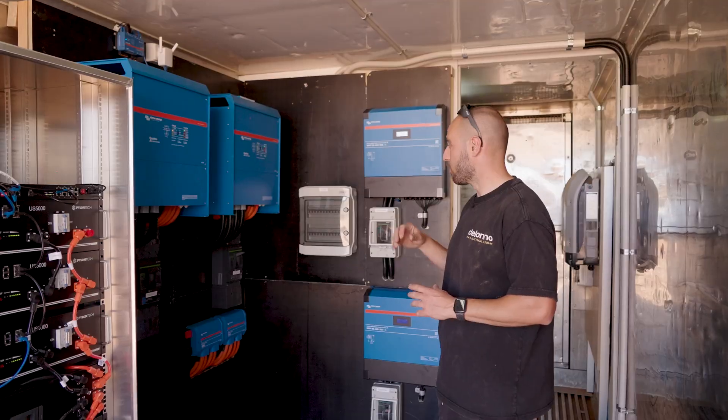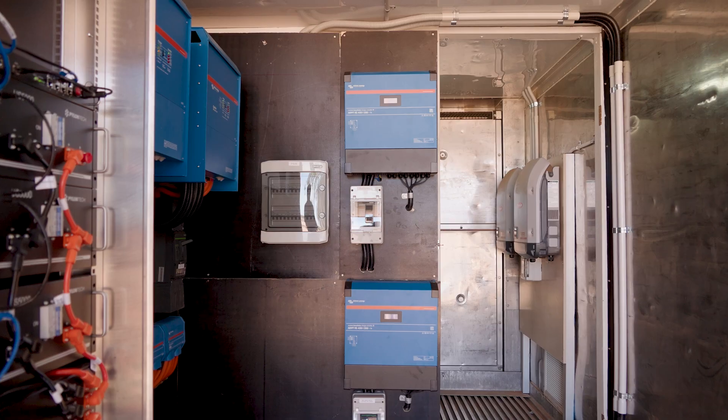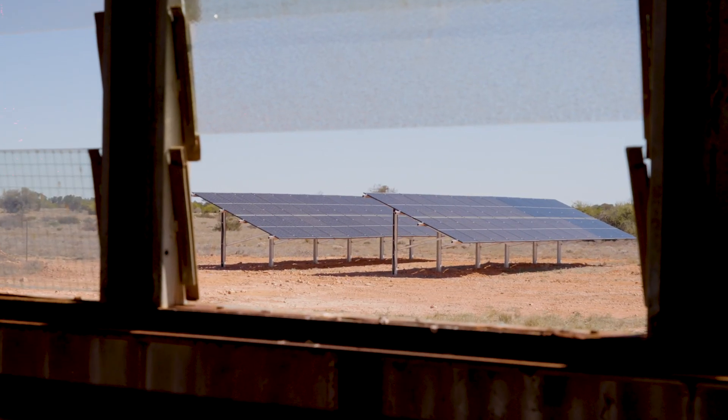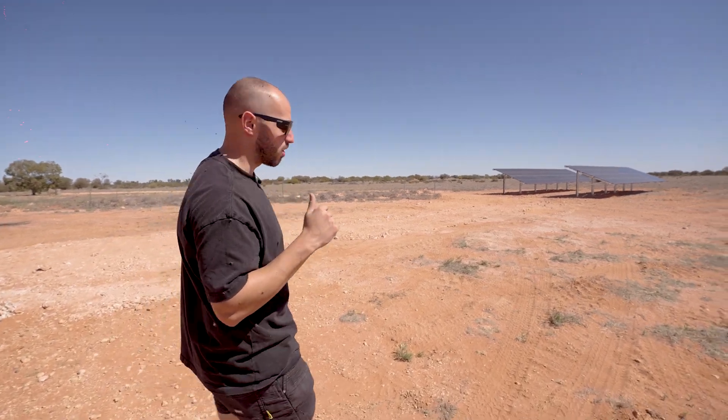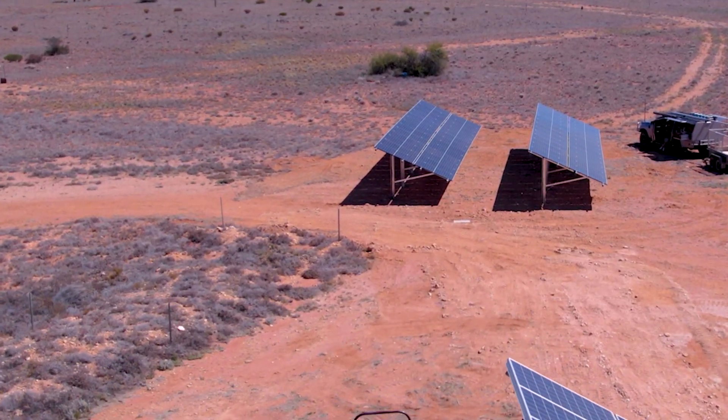Nothing's impossible. We've also added two of these 450-200 MPPTs, coupled up with approximately 30 kilowatts worth of solar on a ground-mounted structure out in their paddock. Come with us and we'll show you what we've done out in the paddock — we've basically installed 30 kilowatts of ground-mounted solar.